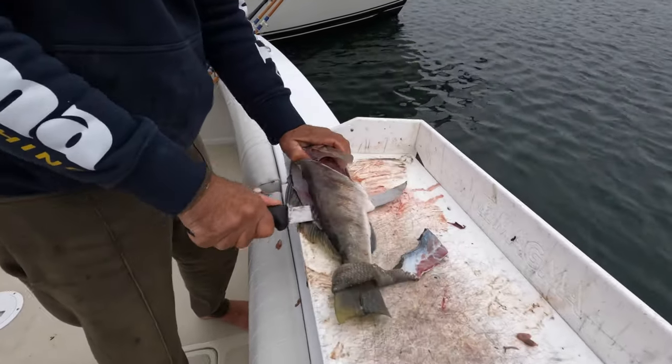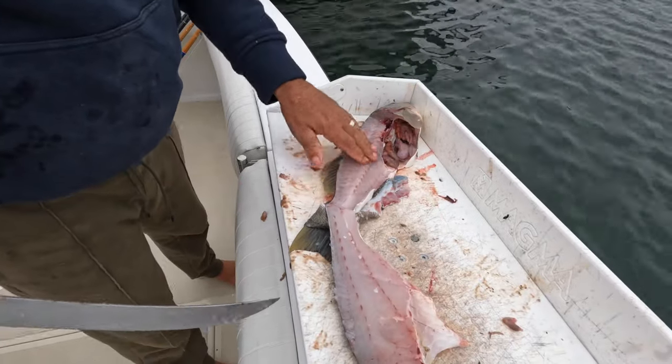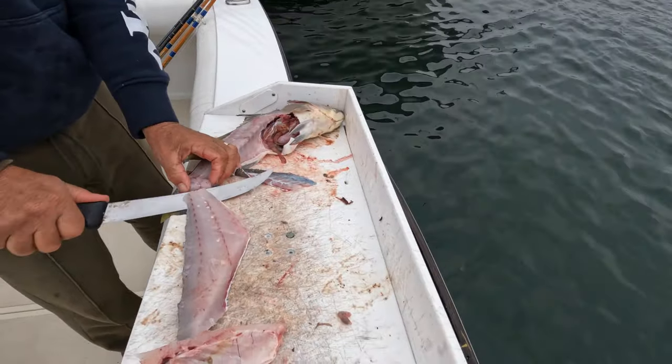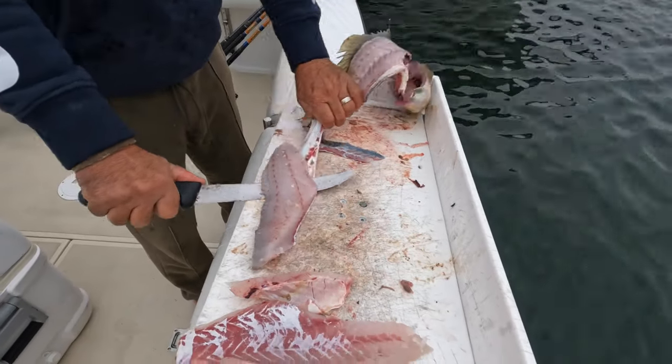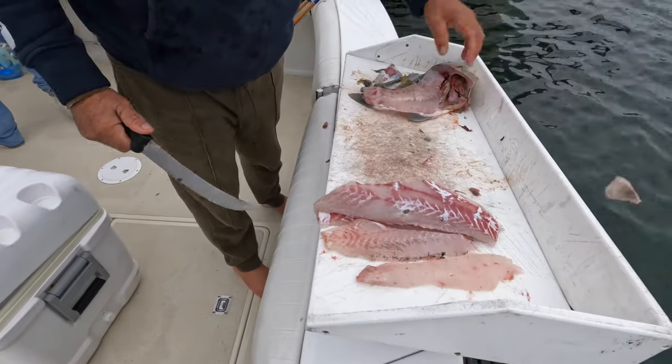Down the other side of the sand bass — the side that you all say is hard. There it is, nice and clean. No meat on the carcass. Come right down, remove the skin from the meat. A beautiful piece of sand bass fillet.